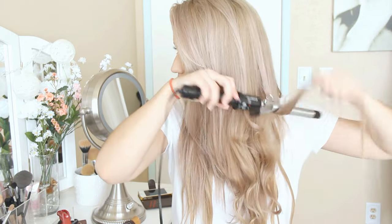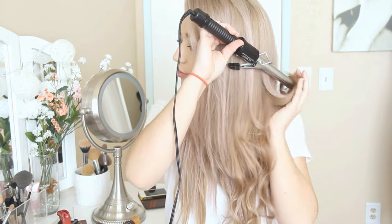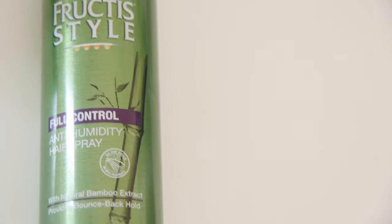To set everything in, I'm taking my Garnier Fructis Style Full Control anti-humidity hairspray and just putting that all in my hair.